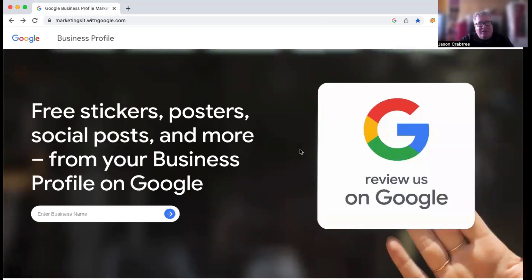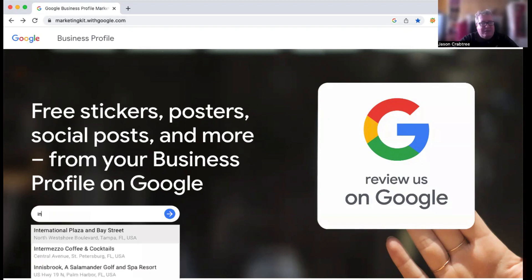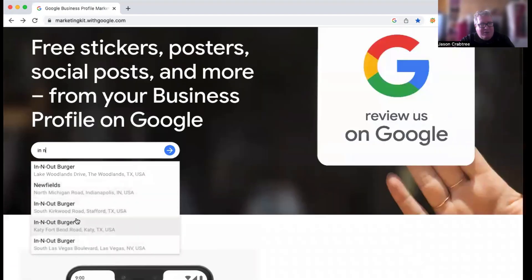It's pretty cool. You can start by going to marketingkit.withgoogle.com, and that will take you to this page. From this page, you just search for your business. Any business that has a Google business profile has one of these auto-generated for it. So as an example, I'll just pick an In-N-Out Burger. You type in your name and search for it, and it will show you a list of possibilities.